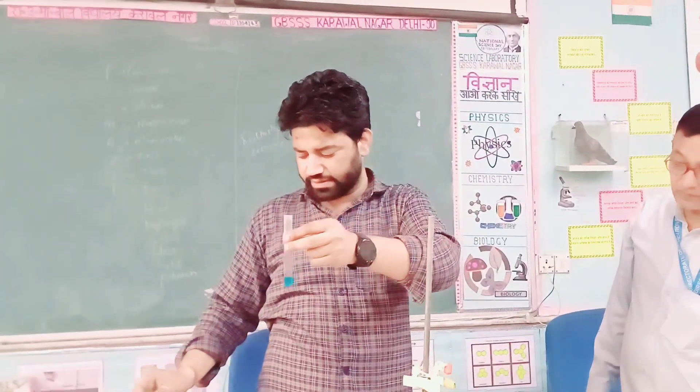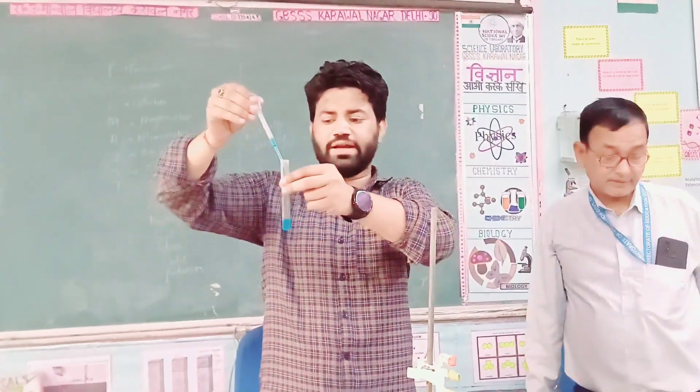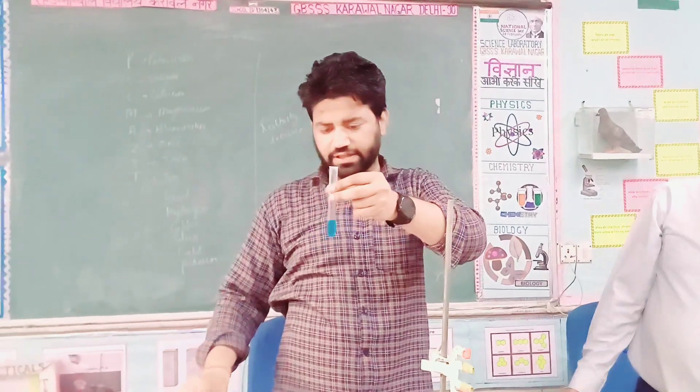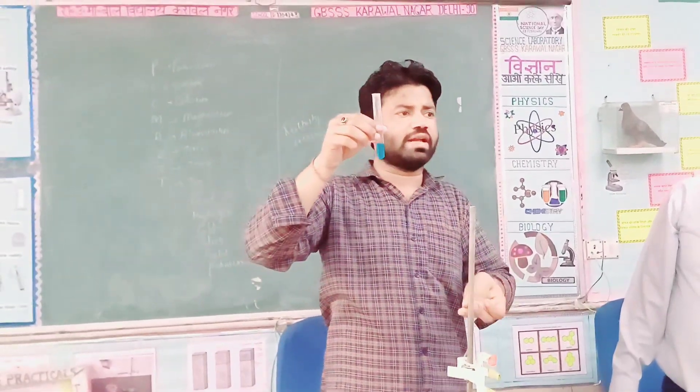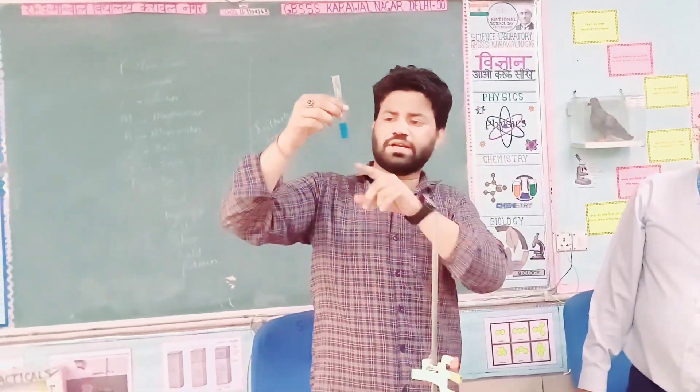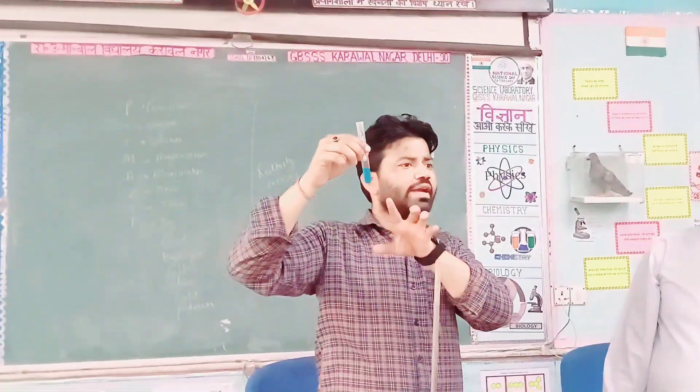This color — how is it? Blue. What do we put in copper sulfate? We put in a metal. What is the color? Green.